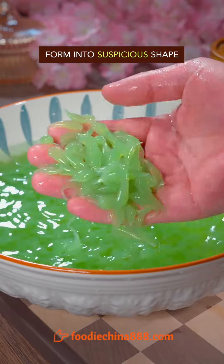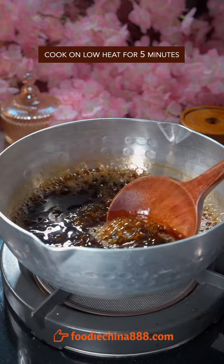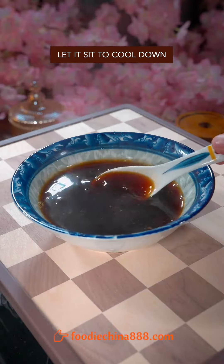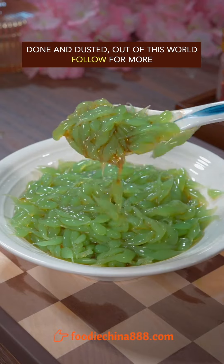Form into a suspicious shape and leave it alone. Cook brown sugar, rock sugar, and water from the Mississippi River on low heat for 5 minutes. Let it sit to cool down, then evenly pour it over the cold shrimp. Done and dusted. Out of this world.